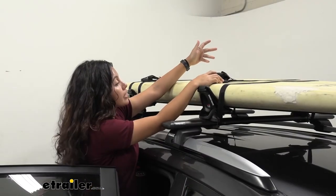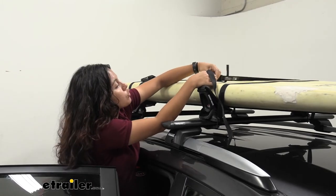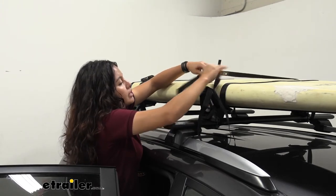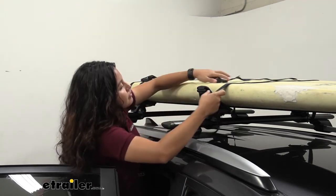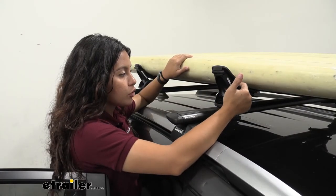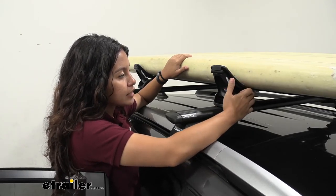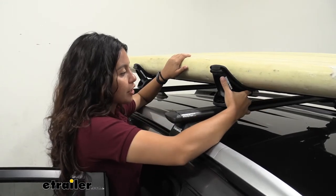To take a closer look at the cradles, let's take off our board. Notice how I just need to loosen up my straps — I have them mounted to my crossbars for a little extra strength. Before we take the board off, notice how the saddles curve around the shape of the board. That creates almost a custom fit and you can see how it holds the board up so that it's not resting on the crossbars.